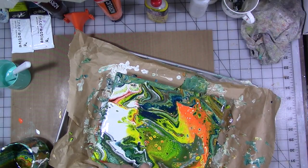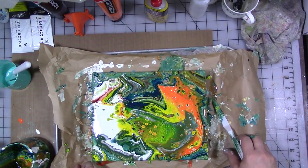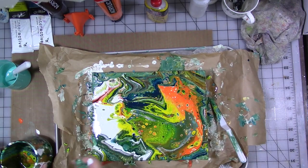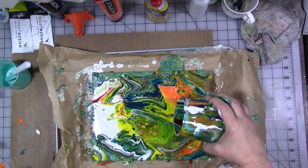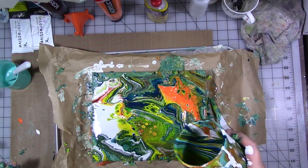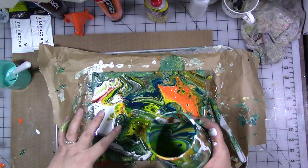I want to make sure I don't miss anything. There are parts I'm not so crazy about, so I'm going to pour some extra paint in there.